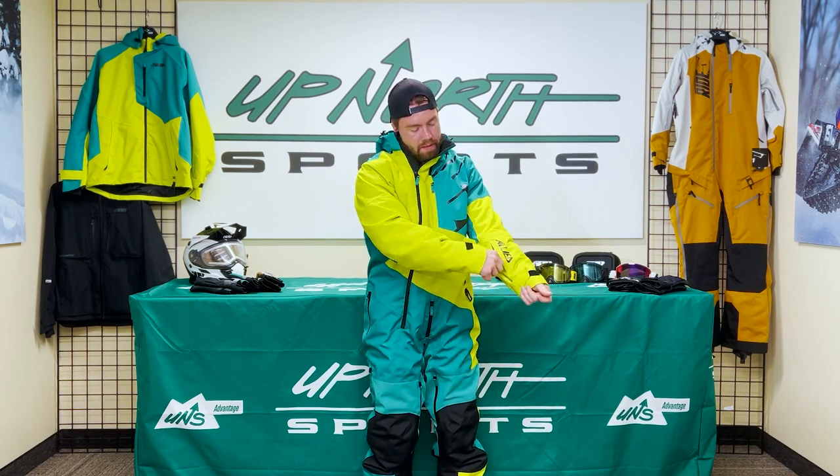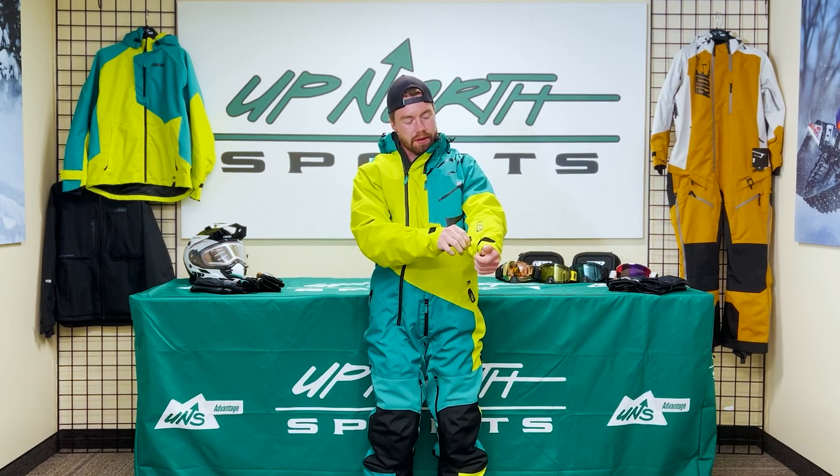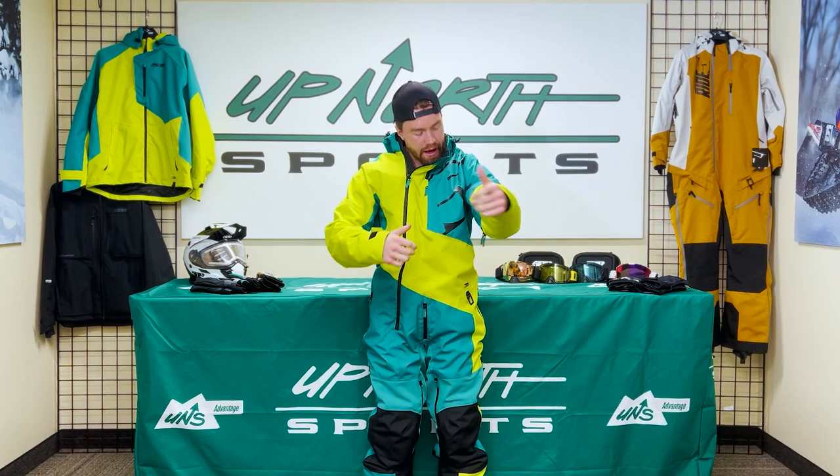Going up the arm, you have a nice arm pocket. It also comes with a goggle chamois. So if you're out there ripping pretty hard and you get some snow on those goggles or your shield, you have that right there — you can just wipe it right off. Nice little feature they added there.